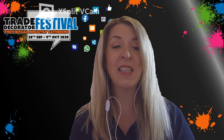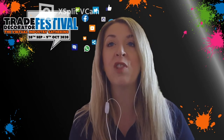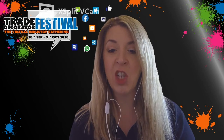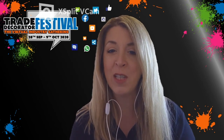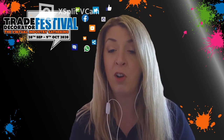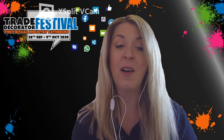Now, what's this session about? We've been working exclusively with Flex to bring you a review of the Flex Giraffe GE7 drywall sander for walls and ceilings. Jordan Charters at Charters and Sons, one of our reviewers on the Trade Decorator product review team, has had the machine on review. We're going to be bringing you his opinions and showing you how he got on with the machine. Let's have a look at the review.